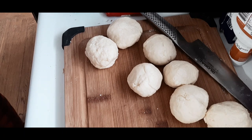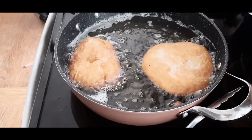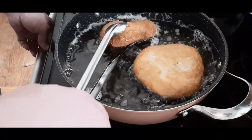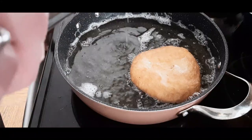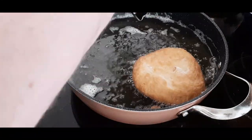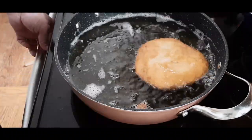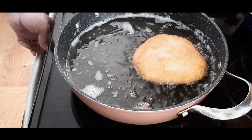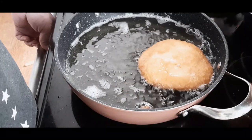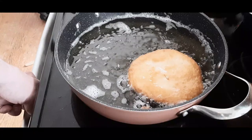I'm just about to readjust the camera — there we go. You can see I have two pieces in so far. Just like always, the very first couple of pieces are the test run. I have very clean oil — I use vegetable oil. Any neutral oil will do: vegetable, canola, sunflower. Definitely stay away from olive oil because olive oil will turn smoky real fast. You just want a neutral oil.